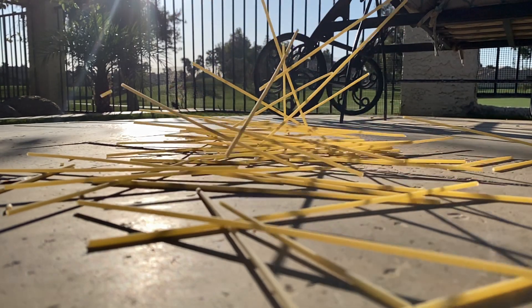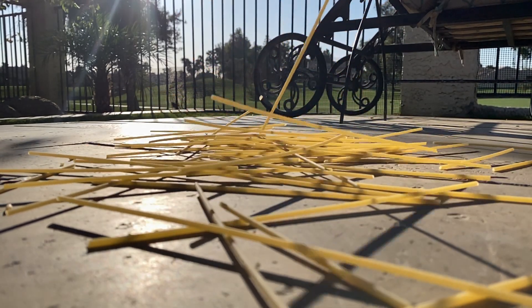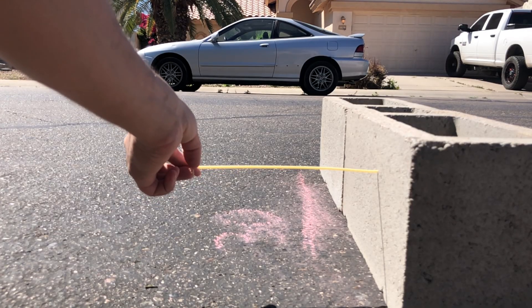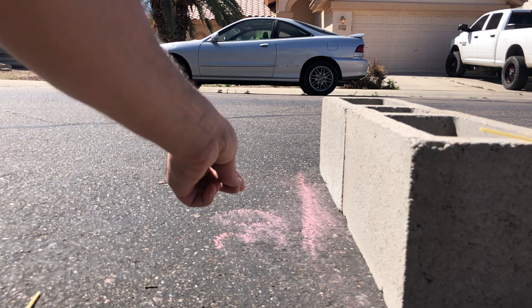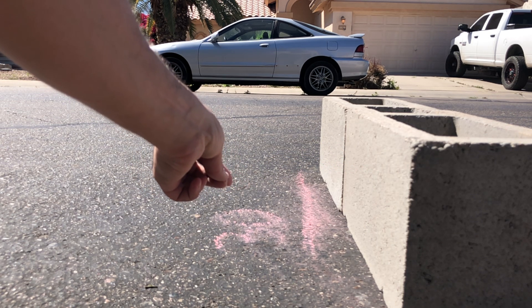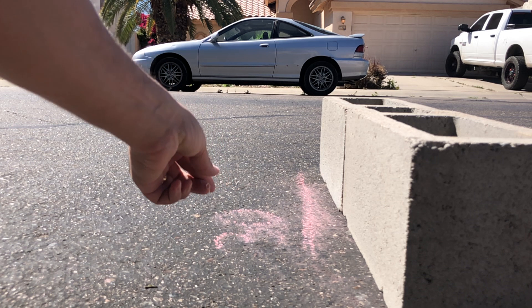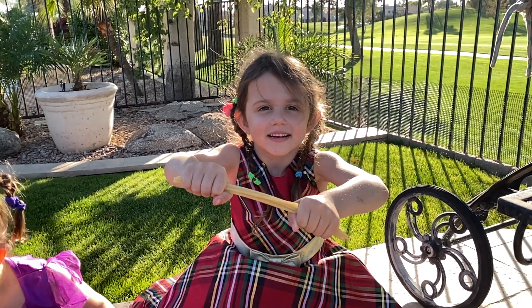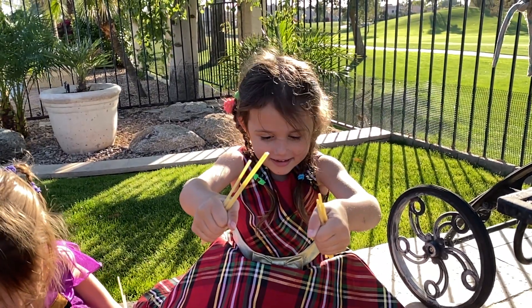Let's start with some observations. If you have ever held an uncooked pasta before, you know it's brittle and breaks easily. A single noodle snaps even with only a small amount of pressure. You can see that with one finger I am able to splinter this noodle and not even break a sweat. The same is true if you combine multiple uncooked noodles together — even a four-year-old can break her age in noodles.